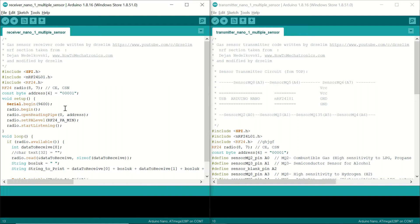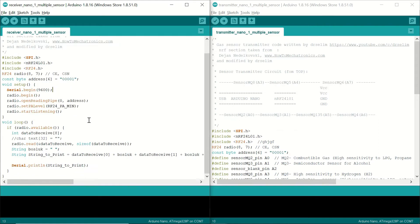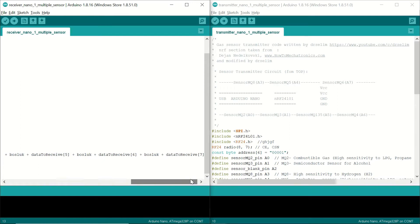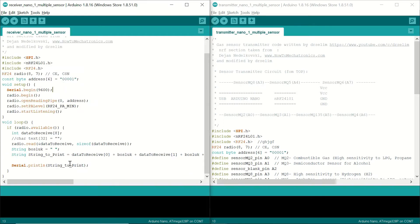In the setup, we begin serial communication and start the radio with the required commands. In the loop, while the radio is available, we define a data-to-receive array consisting of eight elements, corresponding to the eight analog inputs of the transmitter side. Even though we have seven sensor modules connected, we use all eight inputs to make the ADC work properly. We read the radio with the data array, then define a string to print consisting of each array value separated by spaces, from the first element to the eighth, and print it on the serial monitor.